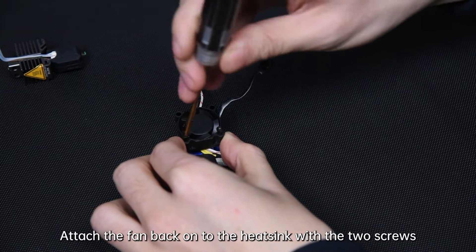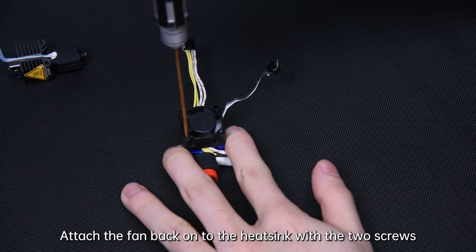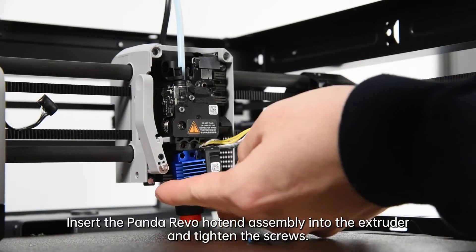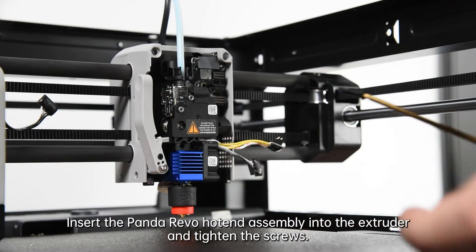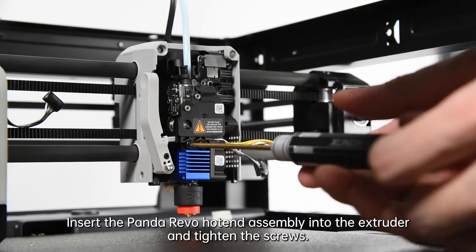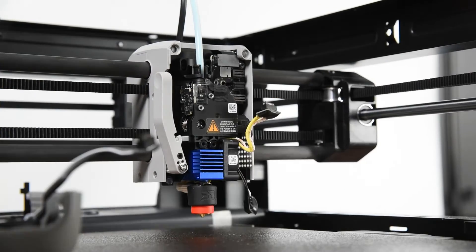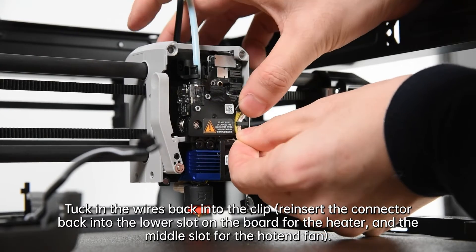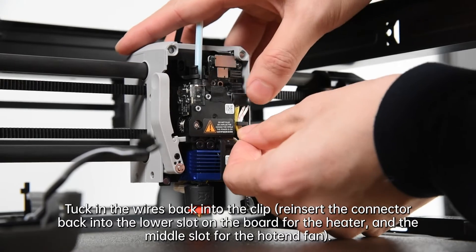Attach the fan back onto the heatsink with the two screws. Insert the Panda Revo hotend assembly into the extruder and tighten the screws. Tuck the wires back into the clip. Reinsert the connector back into the lower slot on the board for the heater and the middle slot for the hotend fan.